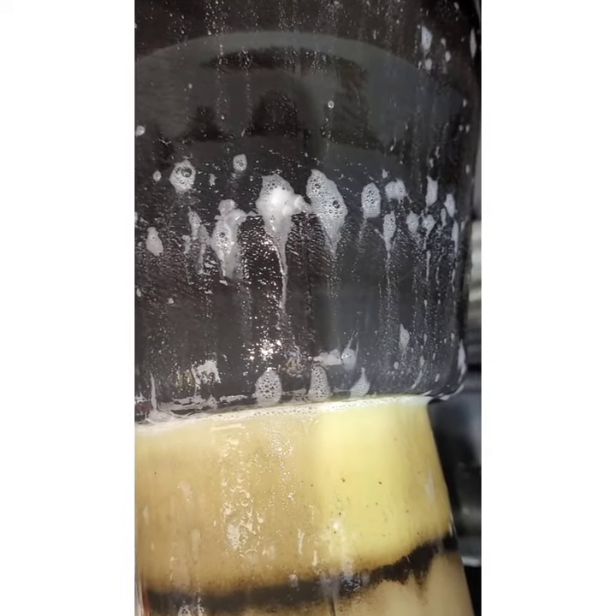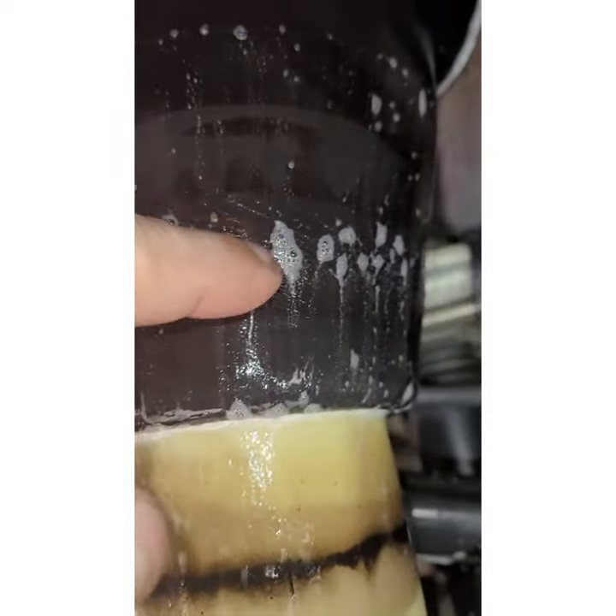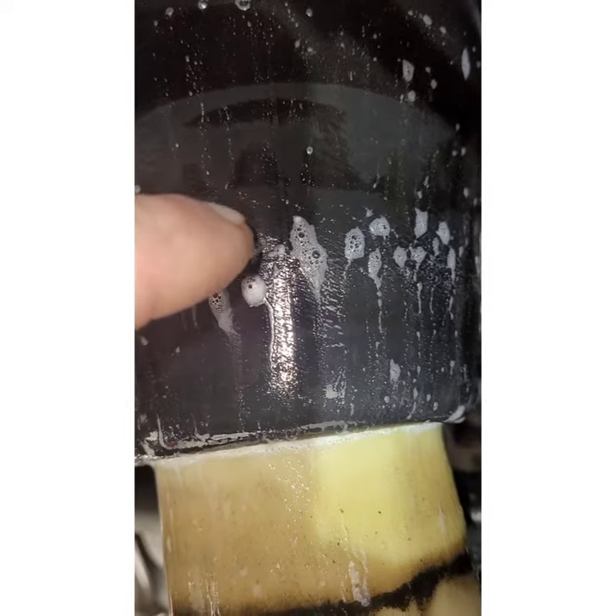Right there — I don't know if y'all can see it or not — right there, you see those bubbles right there?